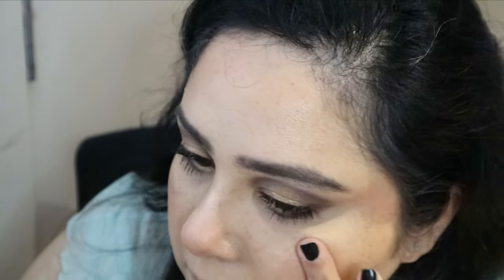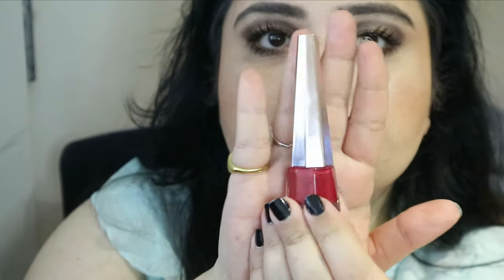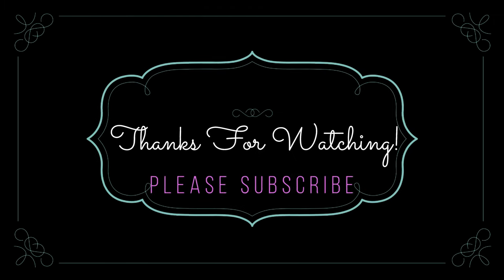For my lips I'm using the MAC lip pencil in Hodgepodge — a really nice cool-toned brown — and then going in with the Fenty liquid lipstick in a beautiful dark pink-red color. I don't remember the name but I'll put it on screen for you.